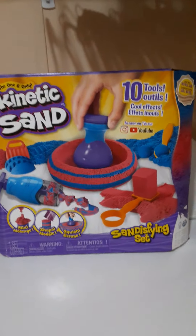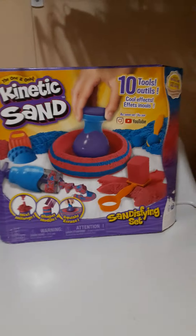Hey guys, it's me again, SandovalZero. Today I'm going to be doing a kinetic sand opening. Let's get right to it.